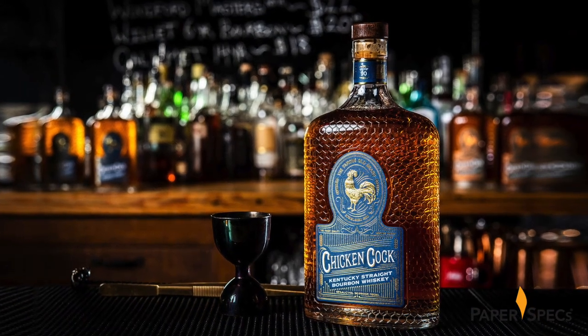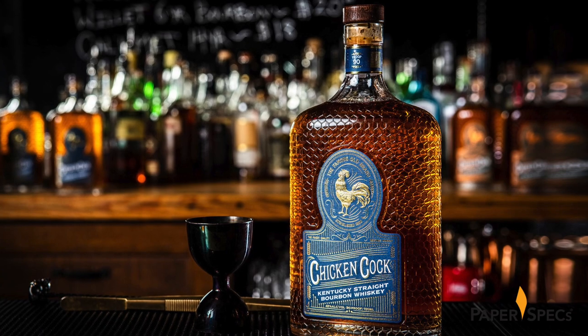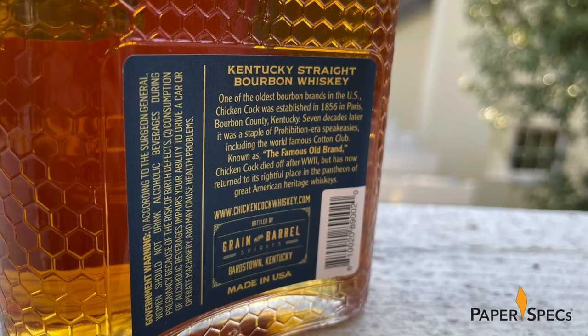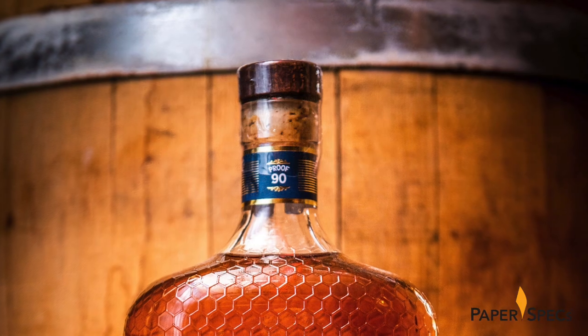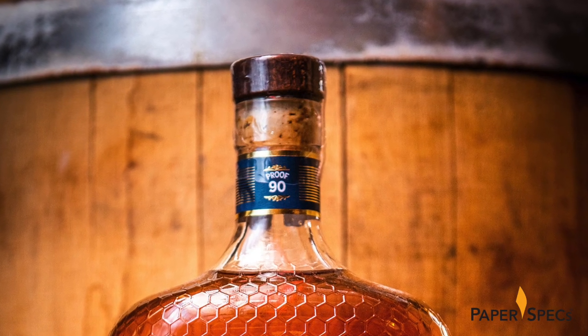Yes, roosters crow and crows caw — you have to love this language! On the back of the bottle is another digitally printed label with relevant ingredient and backstory information, delivered in a golden yellow ink on a blue background. A low-key neckband using the same color scheme completes this attention-grabbing packaging.